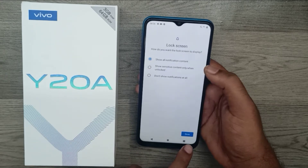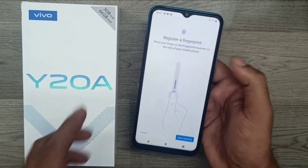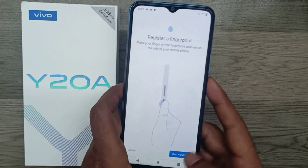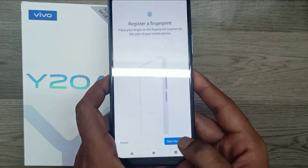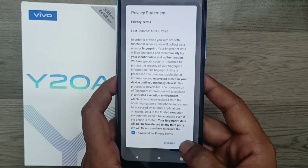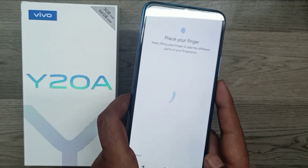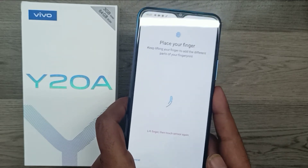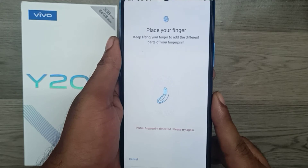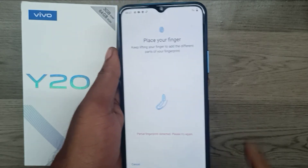Now add your fingerprint — click Next to start. The fingerprint sensor is available. Click Agree to accept the privacy policy, then click Agree again and proceed to add your fingerprint.